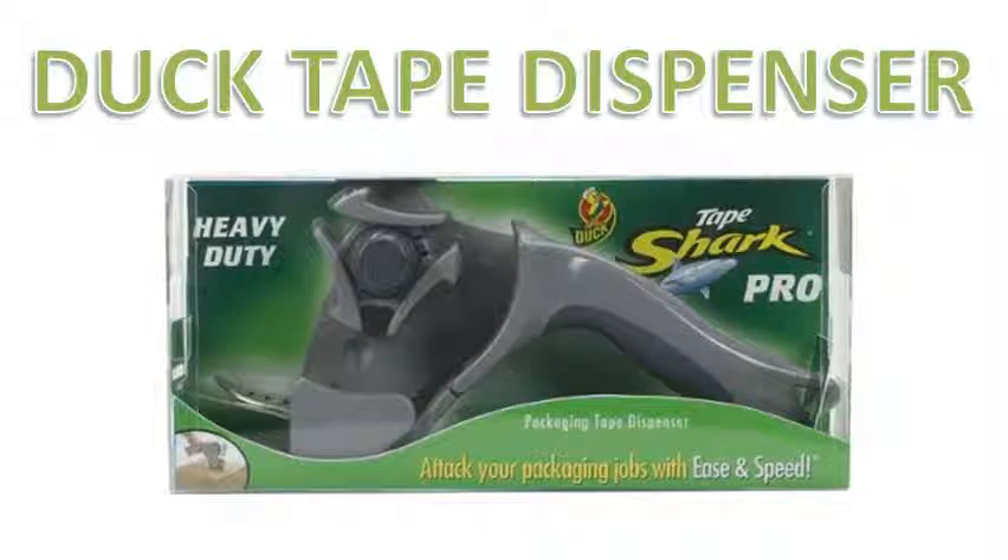Hi, my name is Tim and today I'm going to show you the best duct tape dispenser on the market. This is the heavy-duty Tape Sharp Pro duct tape dispenser, and this is the most popular and best-selling one on the market.